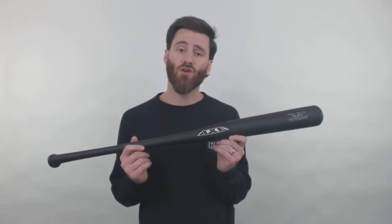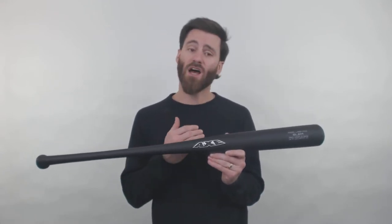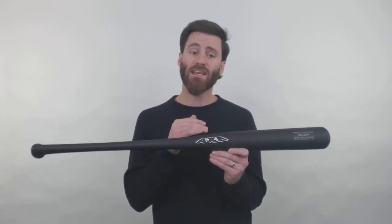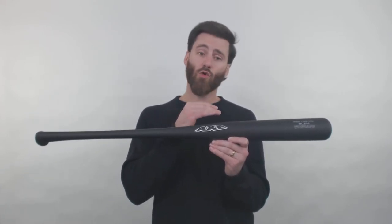Because of that, they couldn't sell them as a traditional Axe pro maple bat. They gave them to us here at Just Bats, and we can sell them $50 cheaper, and you're going to be getting a really good quality wood bat — just going to be a little bit heavier or a little bit lighter than what you might usually expect.